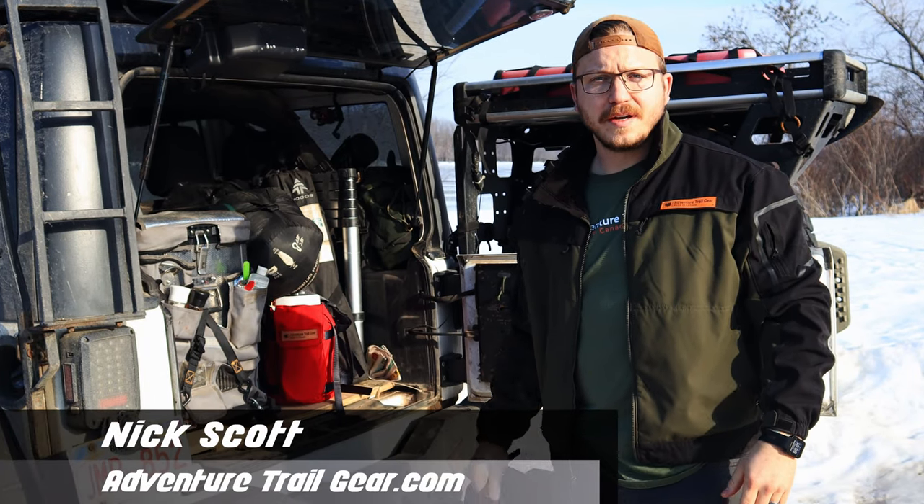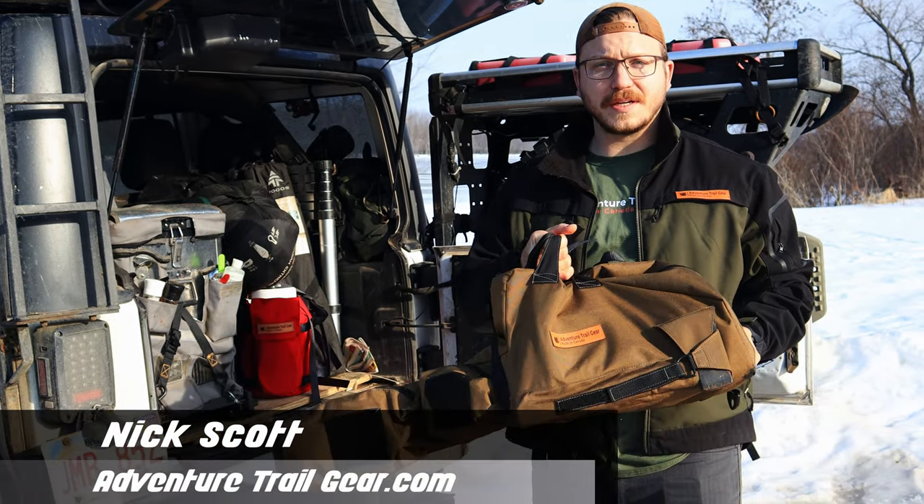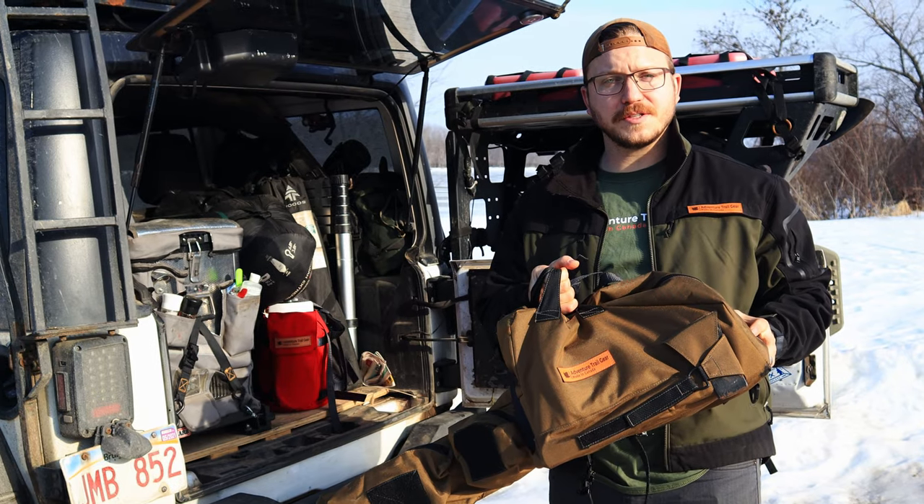Hey, I'm Nick Scott, owner of Adventure Trail Gear. This video is going to show you the mounting demonstration and different variations for the chainsaw bag.